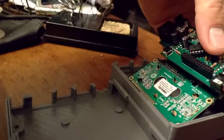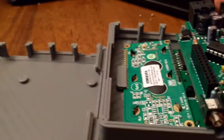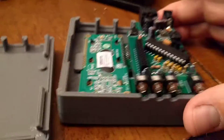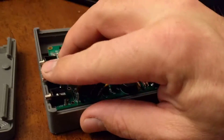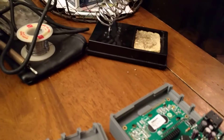Then that sits in the case. There's a nice little catch right here that the LCD board sits underneath, and there are supports in there that support all the boards, so it's really well done. The 3D case design is excellent.